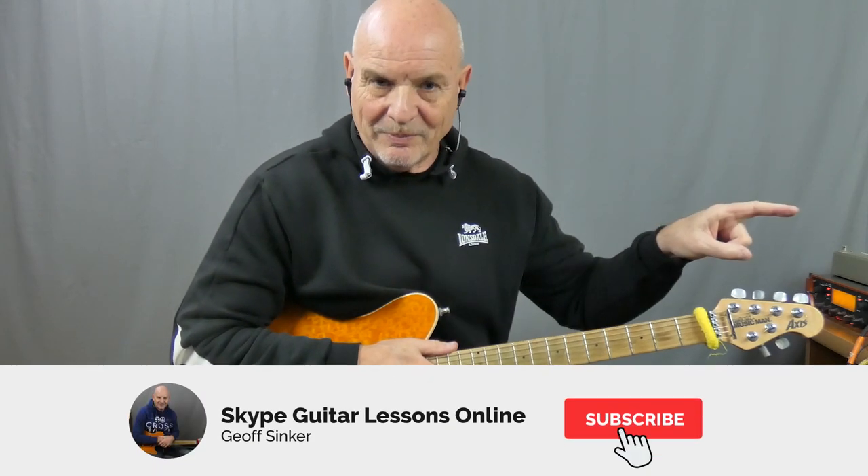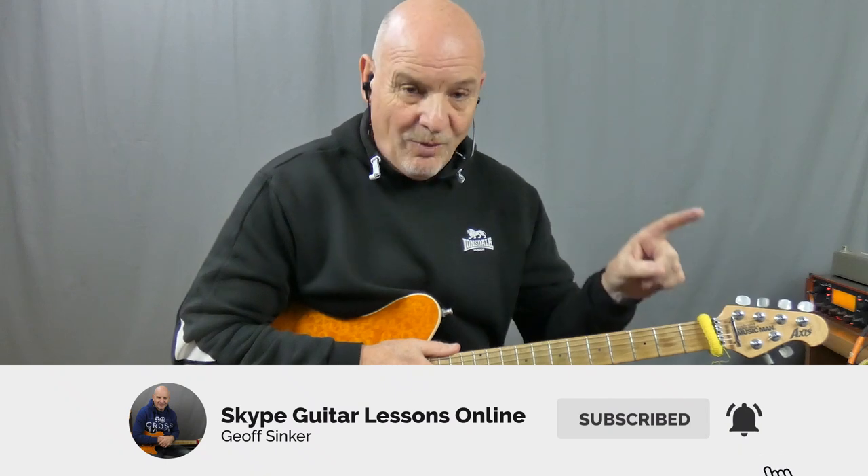If this is your first time to the channel, hi — it's great to see you. If you've come here because you're a Maiden fan, then really this is the place to be if you want to learn Iron Maiden. I've got over 60, heading towards 70 now, song lessons by Maiden. So click on that button, click on the bell and that way you'll be notified whenever I put any new Maiden songs out there. Anyway, enough of my plugs — let's get into this and let me show you how to play Sanctuary.